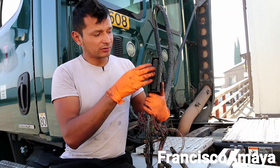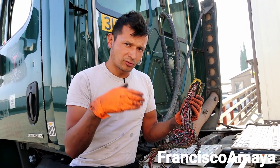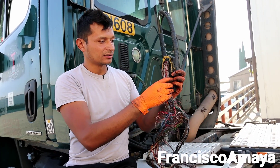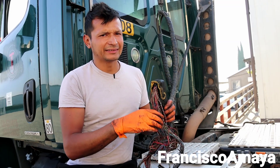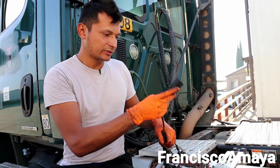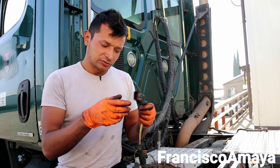Most of the time the harness goes bad around the main plug area — the plug that connects to the computer, the main brain of the engine. From this plug, each line divides out to each sensor depending on the signal it needs. You also have a smaller plug on the side of the ECM for communication between the engine computer and the cab, and another plug for communications between the cab, ECM, and the emissions computer.